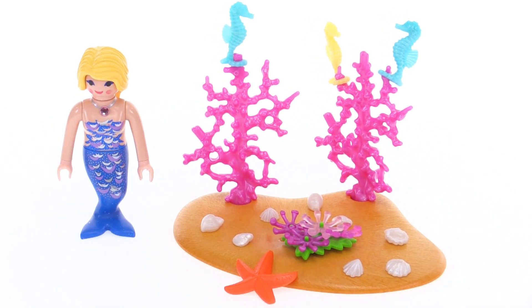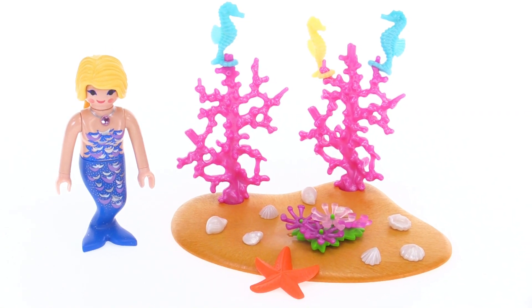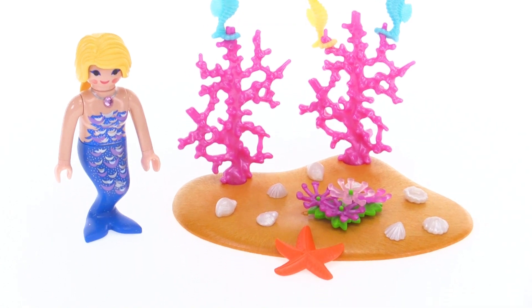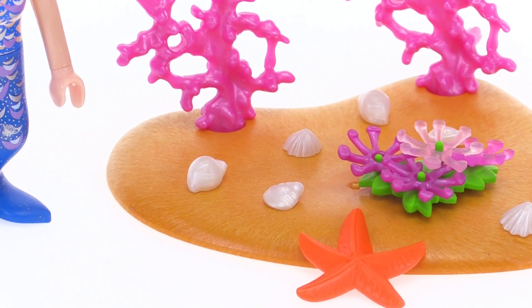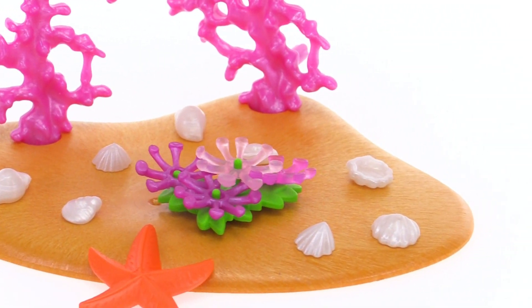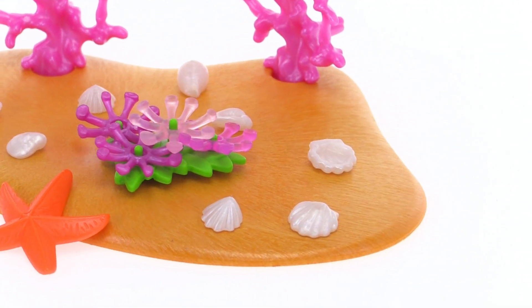And a bunch of small shells as well as a pretty large starfish. The shells come in four different configurations or four different designs. That's actually pretty nice and those are pearly, very very pearly.